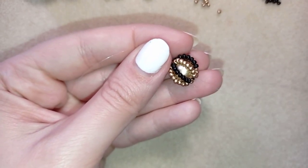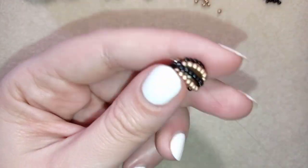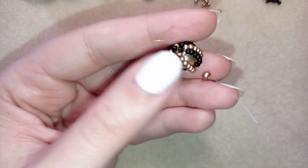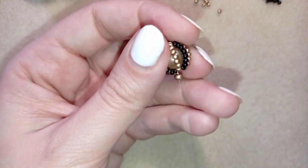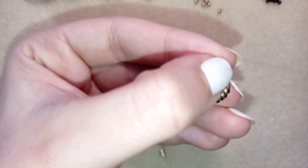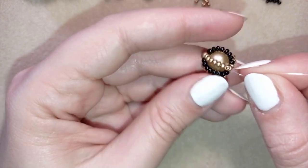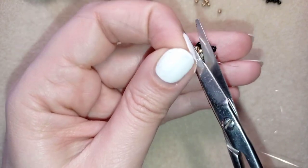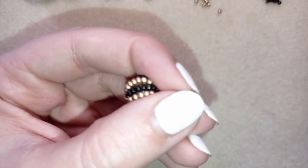Now this is what I have — the first ball of my earring is ready. I take just one 8-0 bead and slide it down. I have here 4 blacks and 4 goldens, and I'm going back through this pearl again. My golden bead goes here like this. Now it's time to cut my tail thread — I don't need it anymore. Now I have the bottom of my earring.